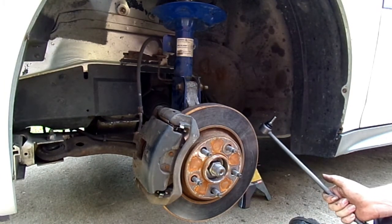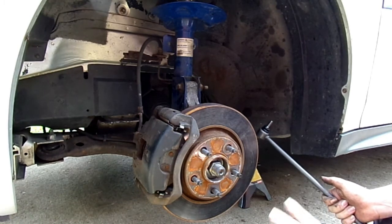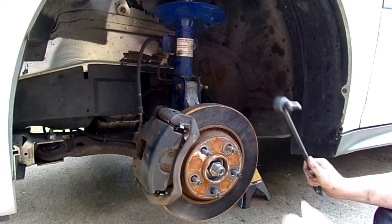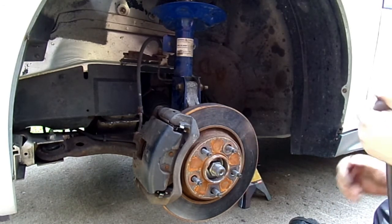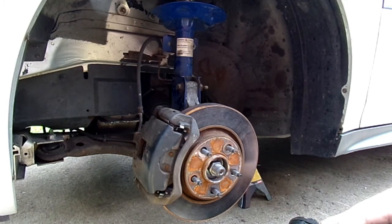Now, that's not safe — I don't recommend it, but if you have to do it, I understand you are accepting the risk and I am not responsible. I will admit I did that — that's how I did the other side when it went out back when we got the car. But I just don't want to see anyone get hurt. You can get a set of jack stands at Walmart for like 20 bucks — a lot safer.